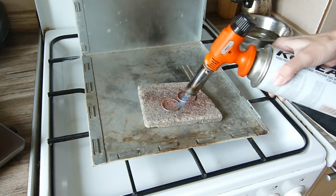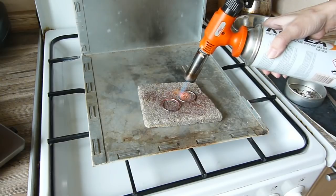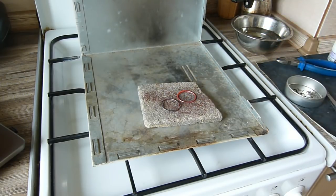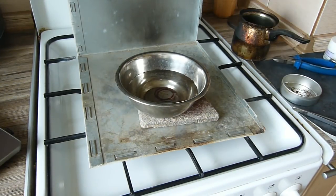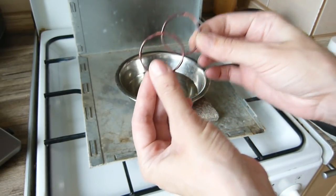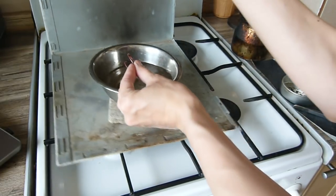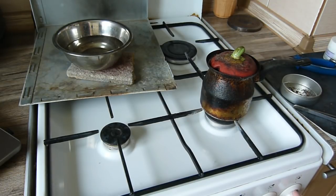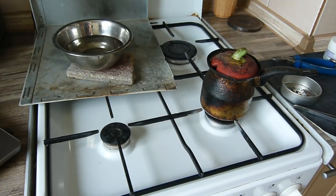Make sure the copper piece is fully heated and the solder has flowed through. Now you can see that the copper has become dark. You can clean it in a solution of citric acid — it is safe to use at home. We need just 5–10 minutes.